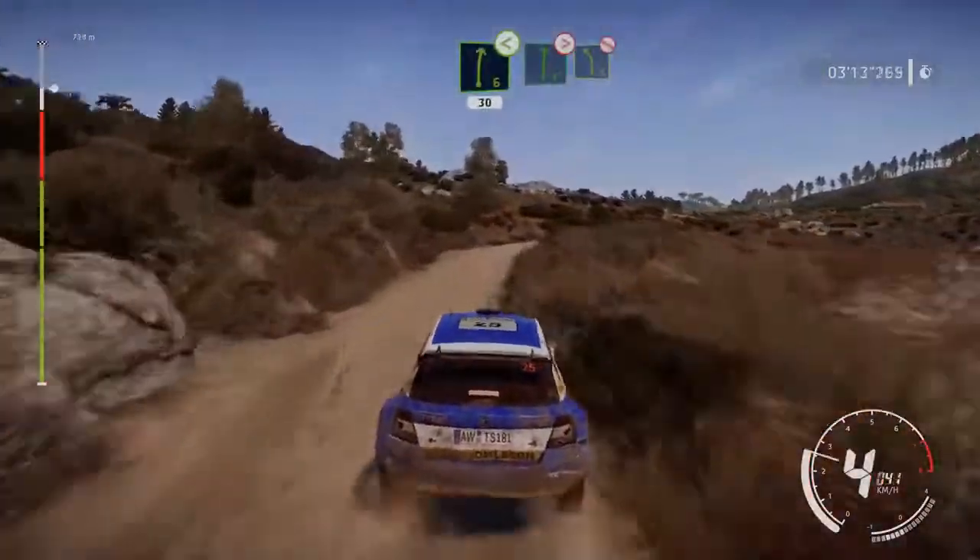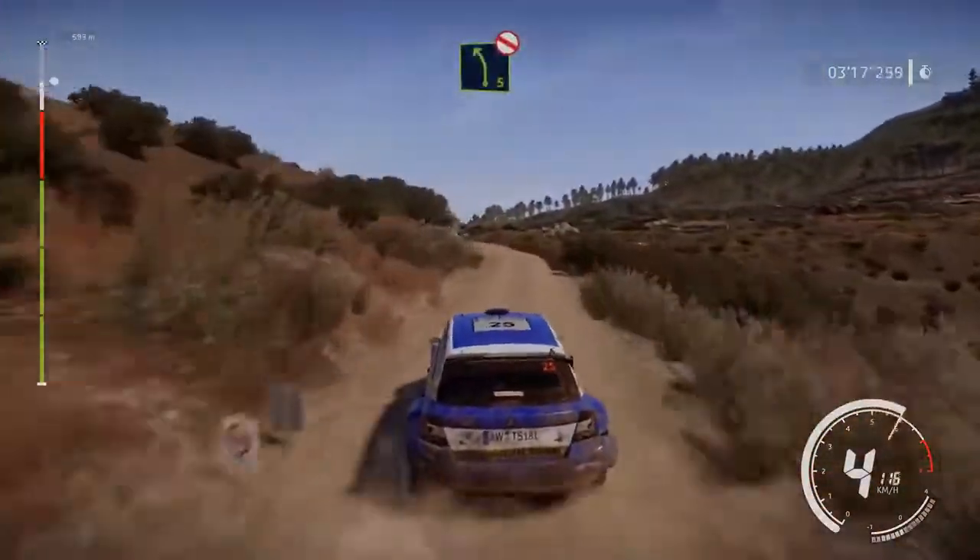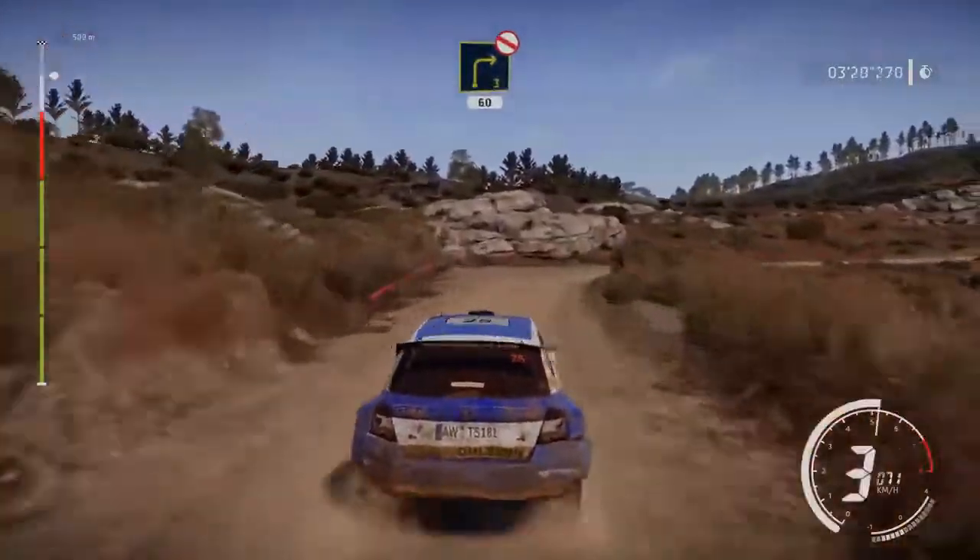Into flat right, tightens 5, and left 5 bumpy, don't cut. At right 3 long, don't cut, opens, 60, over crest.